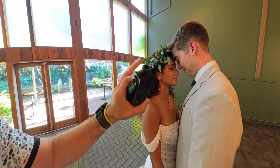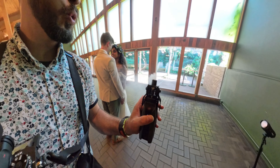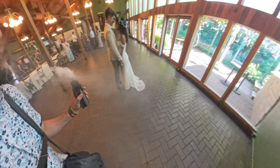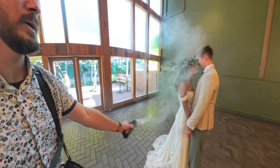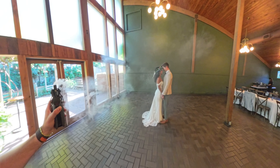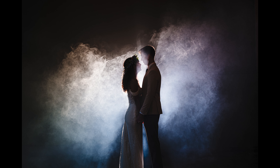Once I got them posed up, I realized there was a little bit of distraction from a tree. Rather than deal with Photoshop, I just grabbed that plant, moved it out of the way, got back into position, and got the final frame. I kept them where they were, moved my position, and got a couple more tighter frames of them posed up against the fence interacting with each other. I really love this rainbow flare that you can get given the right sun position. Last up, I always love to get a really dark and dramatic image to round out wedding albums and slideshows.